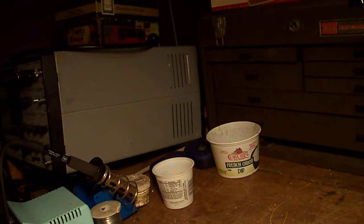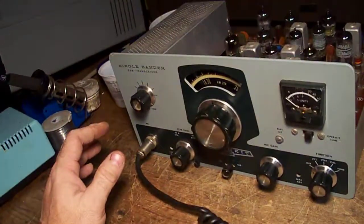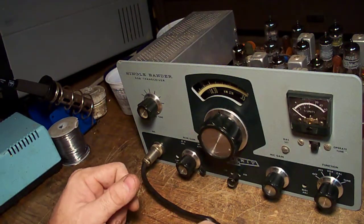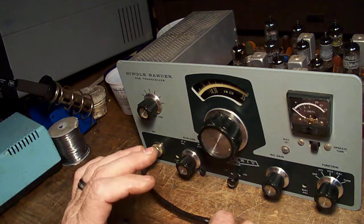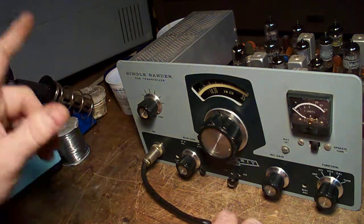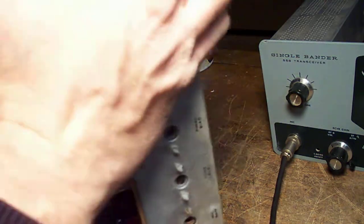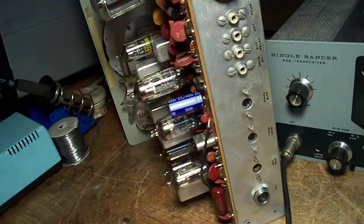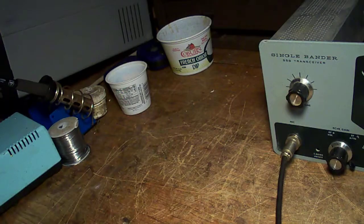Now let's take a look at the second updated version. This one is a Heathkit HW-32A and this is a 20-meter unit. There are a couple of design differences which make this one superior in some ways. First of all, the mic connector is on the front — on the older models it's on the back and you have to string the cord all the way around. A little bit more convenient.